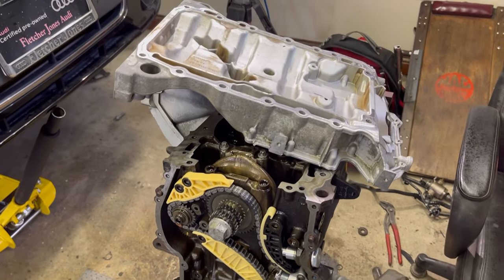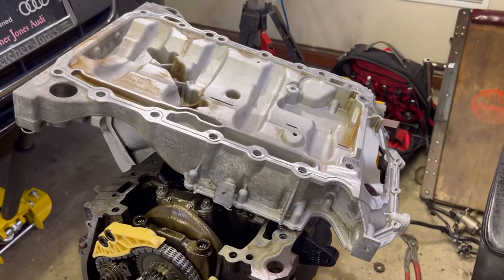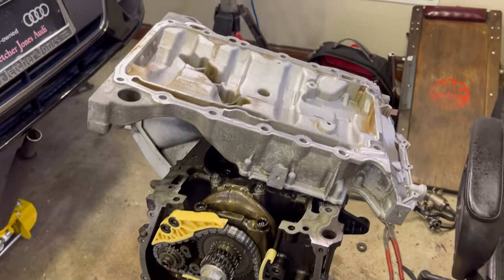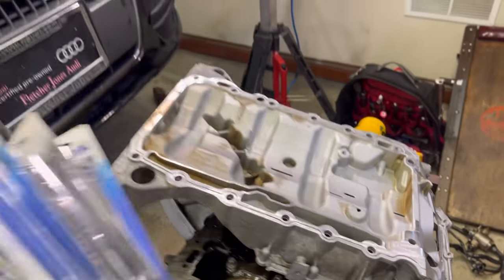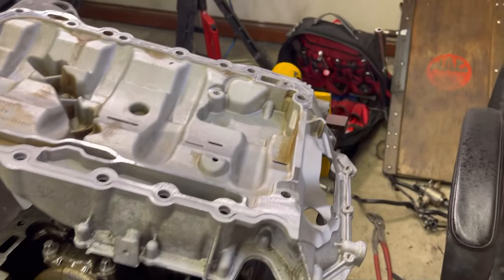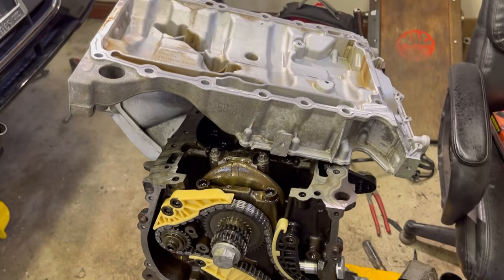I've got this engine that I'm assembling. This is how I normally do it. I've got the cleaned and prepped upper oil pan set right here, and then I would go grab one of my sealants, put the sealant all the way around the flange, then flip it upside down and bolt it down to the block.